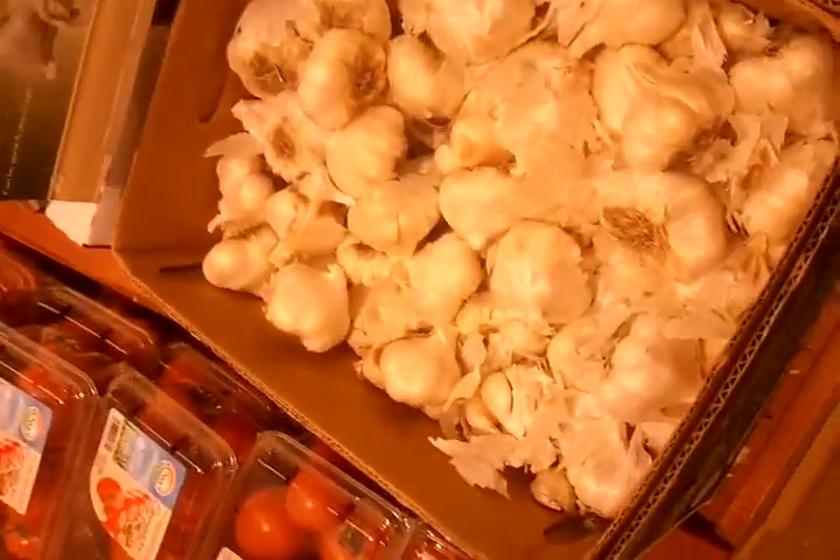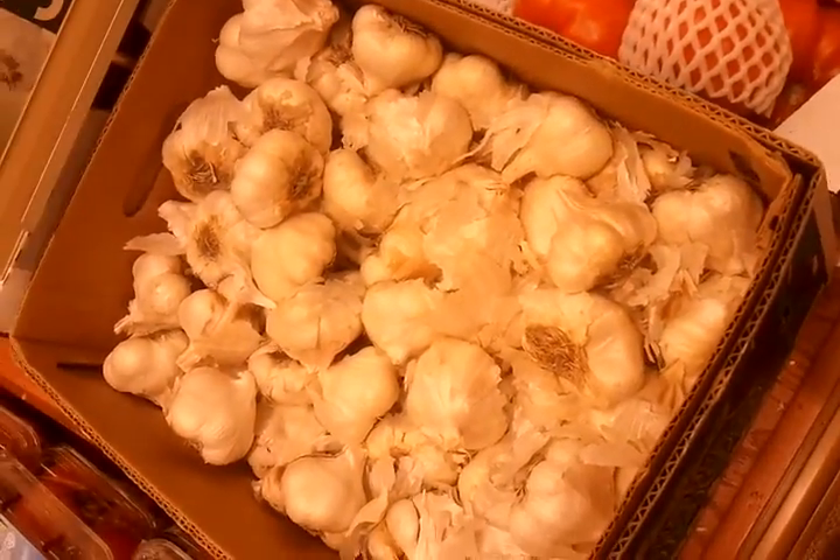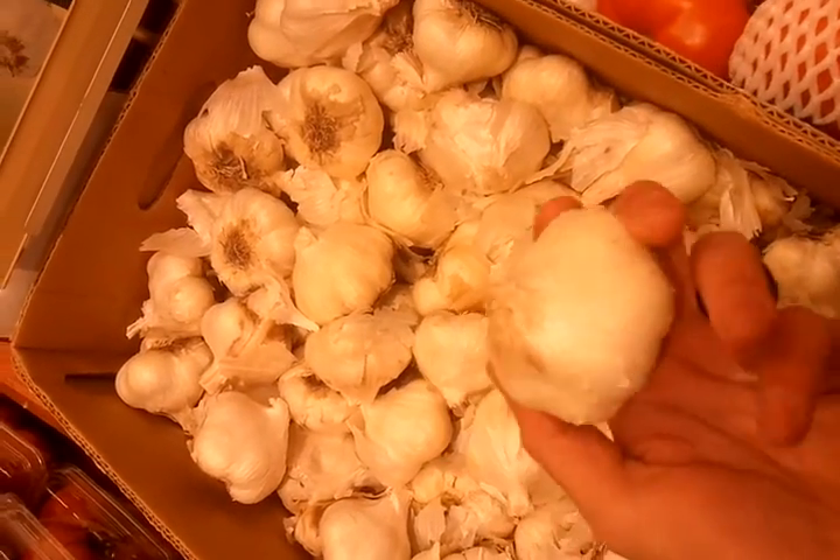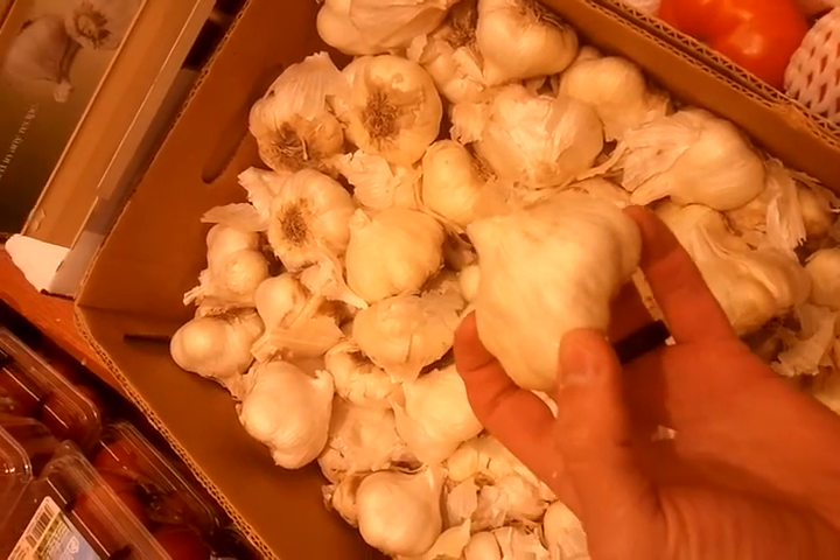Alright, garlic over here is our friend. So we're definitely going to get us a little bit. The easiest way, just look for a nice tight clump. Looks pretty good. So we'll take that.